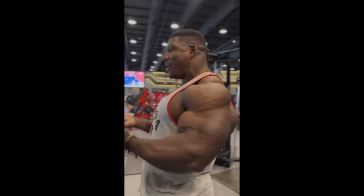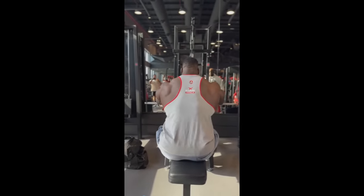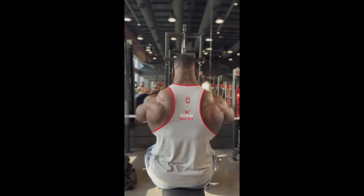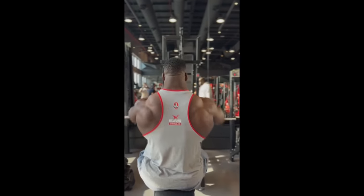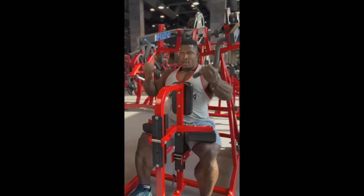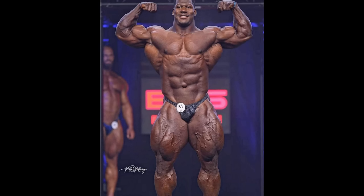In his training videos, the conditioning does look improved. He definitely worked on it throughout this prep and it was getting better and better slowly. I don't think he ever looked this lean in the gym, but I don't think his conditioning is gonna be much improved from the Prague Pro last year. It's probably gonna be the same conditioning at best, which is good enough, fine for a guy of that size, that density, that thickness of muscle.